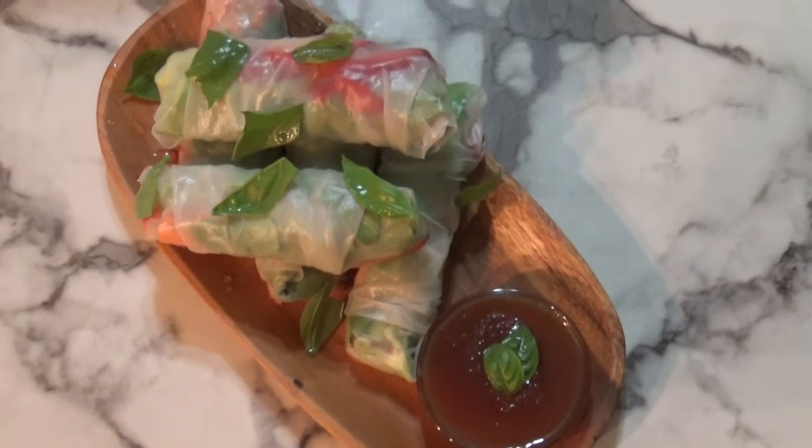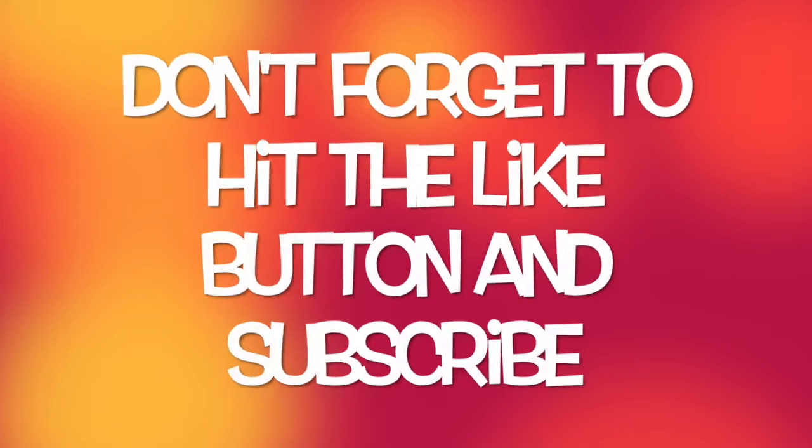If you guys enjoyed this video, don't forget to give it a thumbs up and subscribe. Bye, guys!